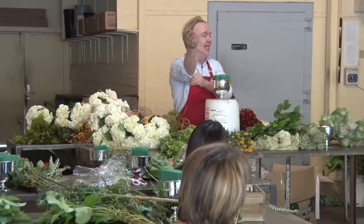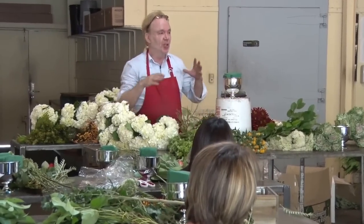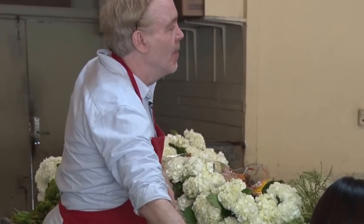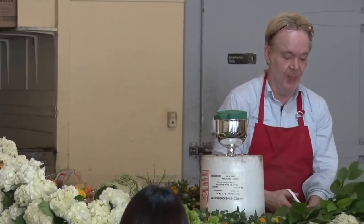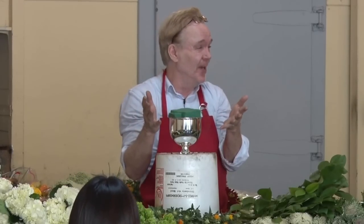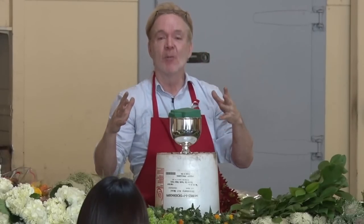Today's class: number one classic American centerpiece. If you're in the flower business, most of your clients are not going to do the $150 design. In the reality of the world, most centerpieces we do now are what most Americans are going to order. What makes it American, among other things, is your flowers are spaced — instead of that solid European mass design we did yesterday, which is $125-$150. We space our flowers out, we get more bang for the buck.